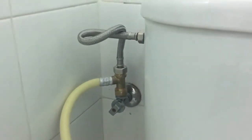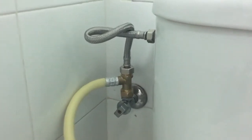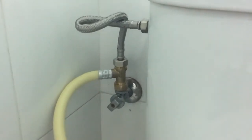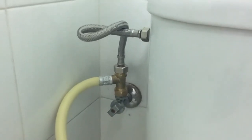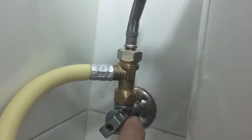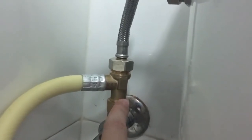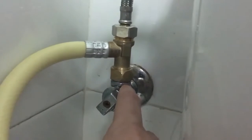Next is the water connector. The water connector is not the same as what we use here in Europe, and the washlet is designed for use in Japan. So what do we have to do? We have to buy some adapters to be able to use the Japanese washlet in our toilet. First of all, we need to buy an adapter that goes between the water connector and the washlet connector. This adapter costs around 1€ and it's really easy to find.